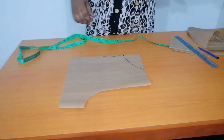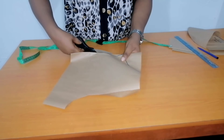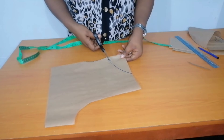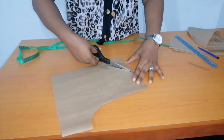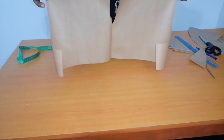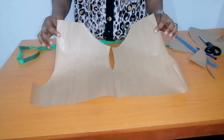Let's cut it out and see the outcome of the neckline. This is also beautiful — I absolutely love this as well.